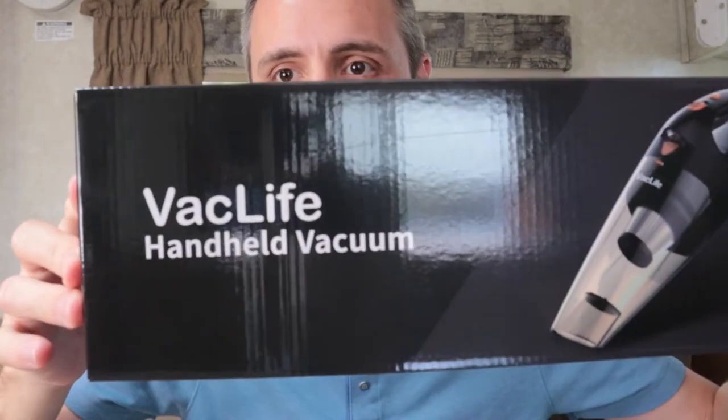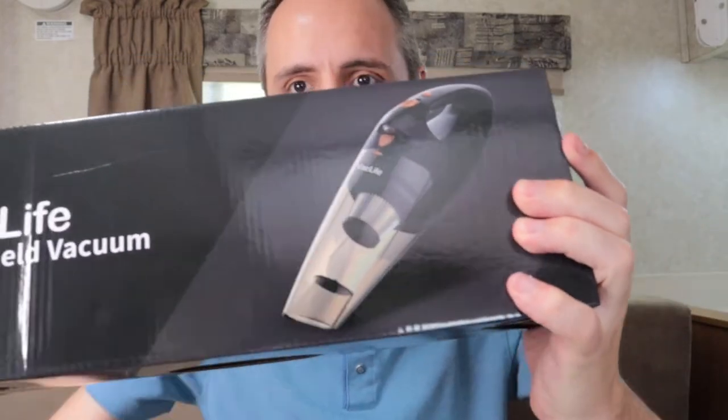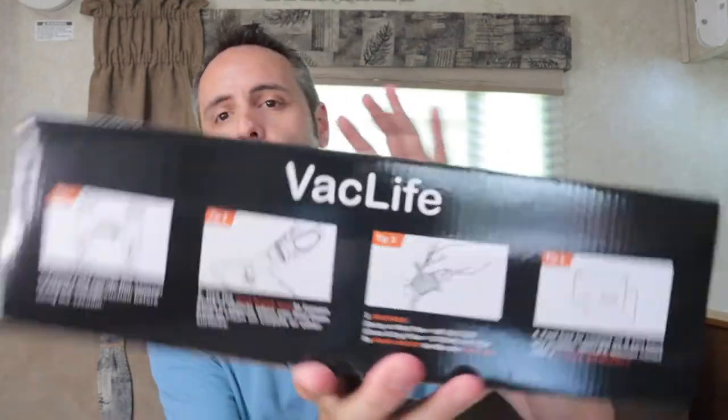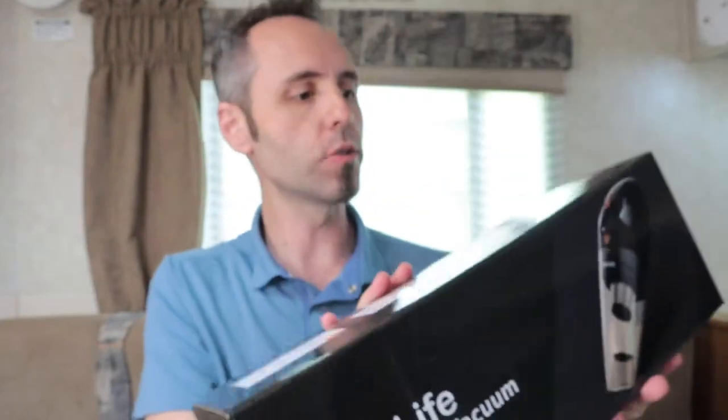So this is it right here — this is the Vac Life handheld vacuum. That's what it looks like. It seems to have a nice little look to it. The box doesn't seem too big, which means the vacuum is not going to be that big. They give you four little tips here on the front. If y'all want to pause the video and read some of that, you can do that.